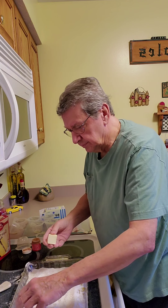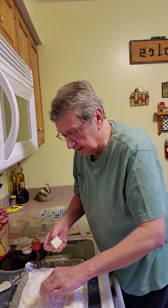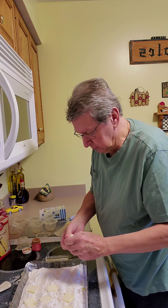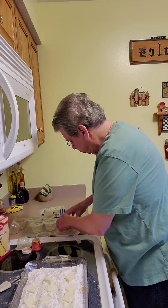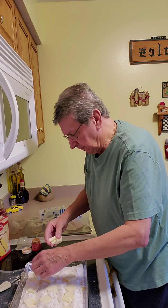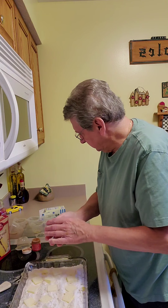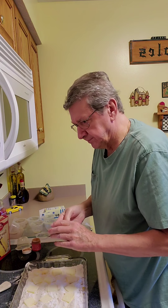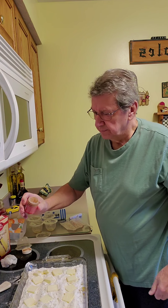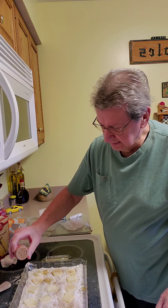Eight ounces of butter — spread it across the top of the cake mix. Yes, that is the dry cake mix, with the peaches underneath with the juice. Kind of clean as you go. Spread it out. A little bit of cinnamon — again, to your tasting. About a teaspoon works out good.